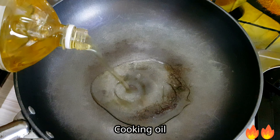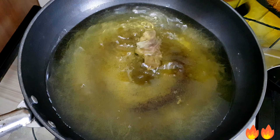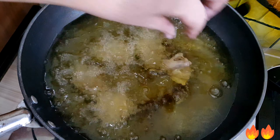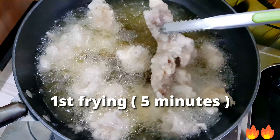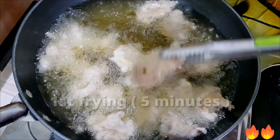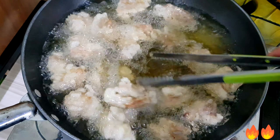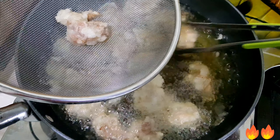Now it's ready to fry our chicken. Heat the cooking oil over medium heat and add the chicken. If you are new to our channel, we always fry twice to make it crispier and more delicious. The first frying is about five minutes over medium heat. Once done, set aside.